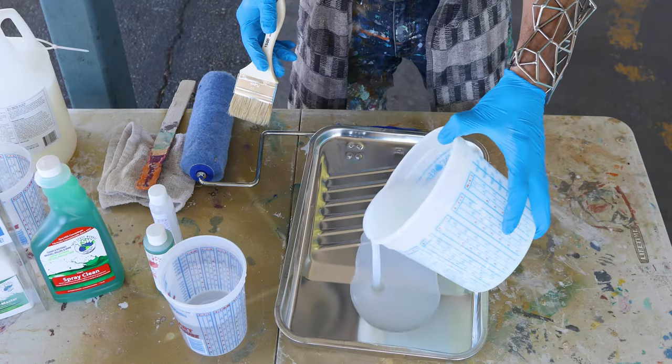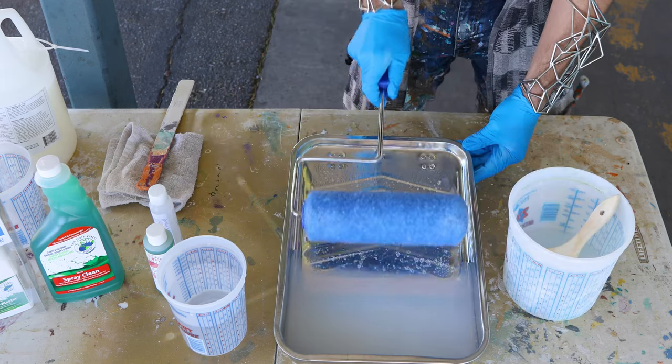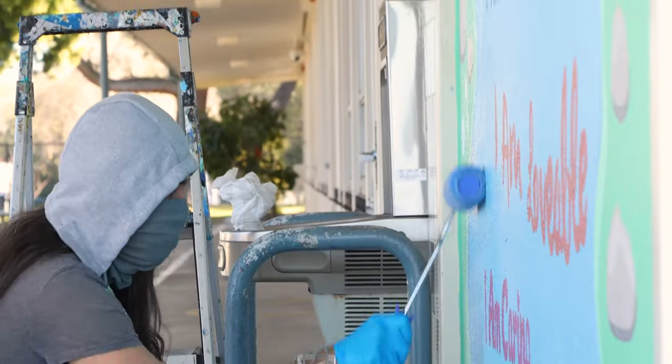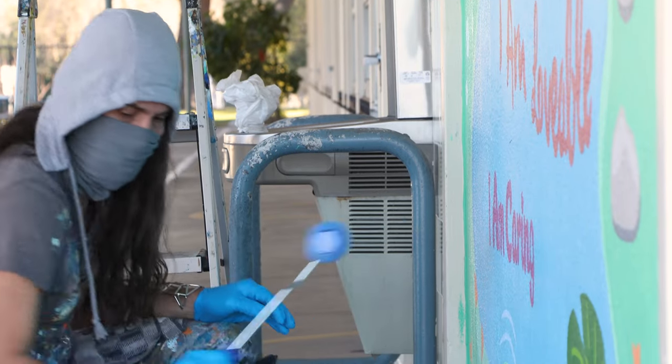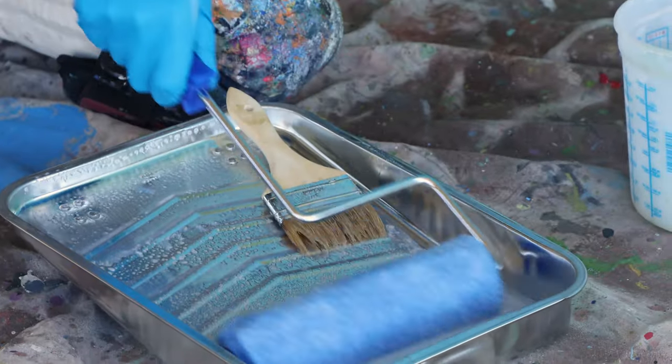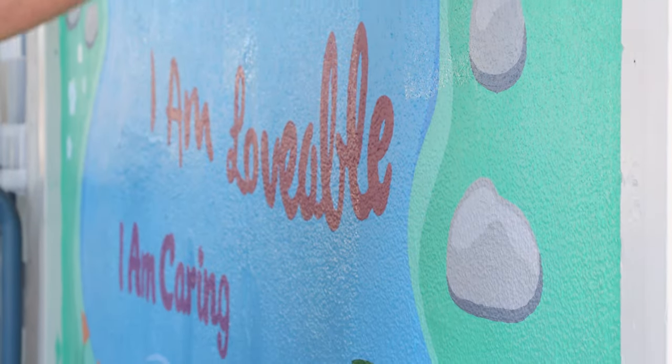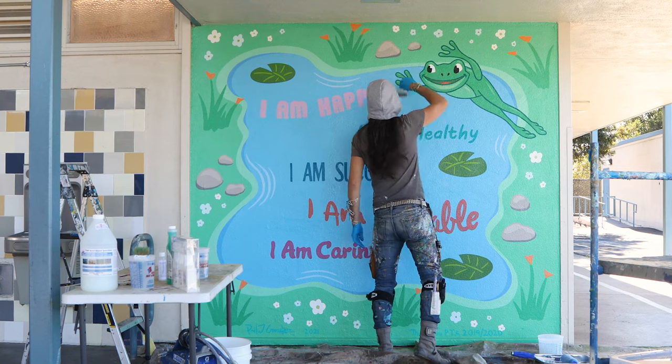The key is to apply multiple thin coats. If applied too heavily, the coating can appear milky or cloudy. You only need to wait about an hour or dry to the touch between coats.